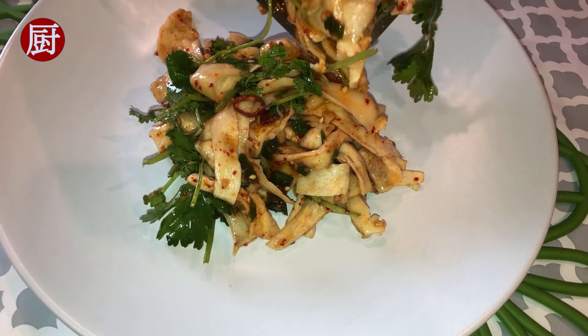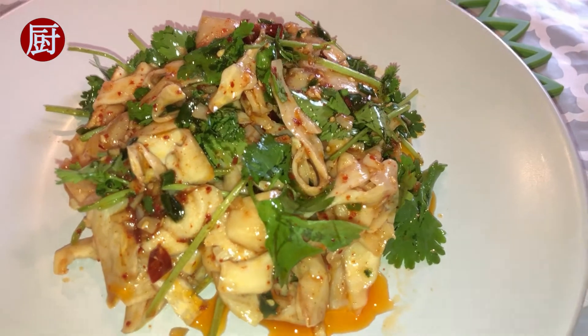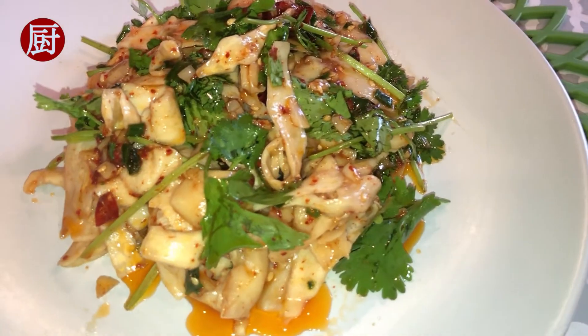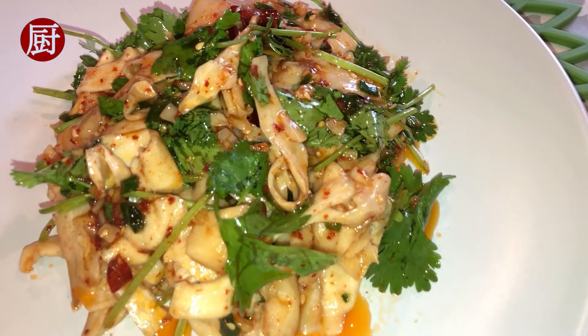They can be deep fried or stir fried with other vegetables or meat. With proper preparations, they are also perfect for barbecue. For the salad, we are going to steam the mushrooms to preserve their fresh taste and nutrition.